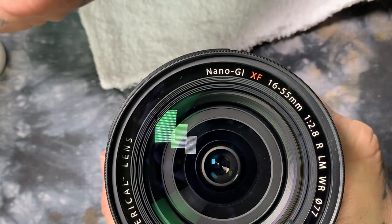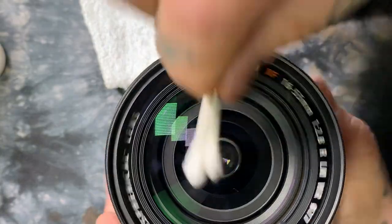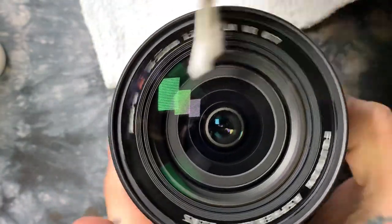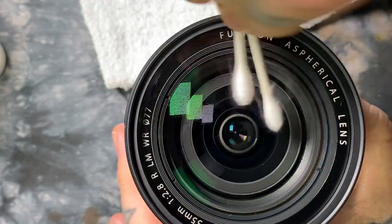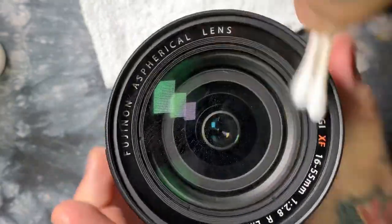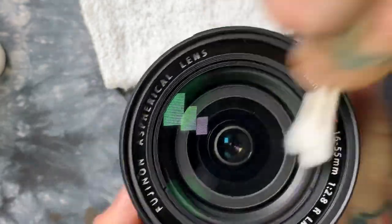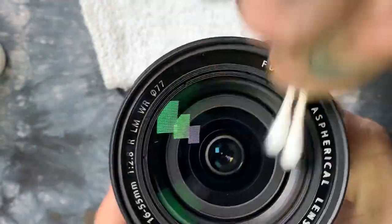I put quite a bit of oil on the front there, so let me get some more rubbing alcohol. After using — this is 70% isopropyl alcohol and 30% water — you'll always end up with a residue afterwards. The only thing you're doing with the isopropyl is removing those oils off the front element, or in this case, the filter.